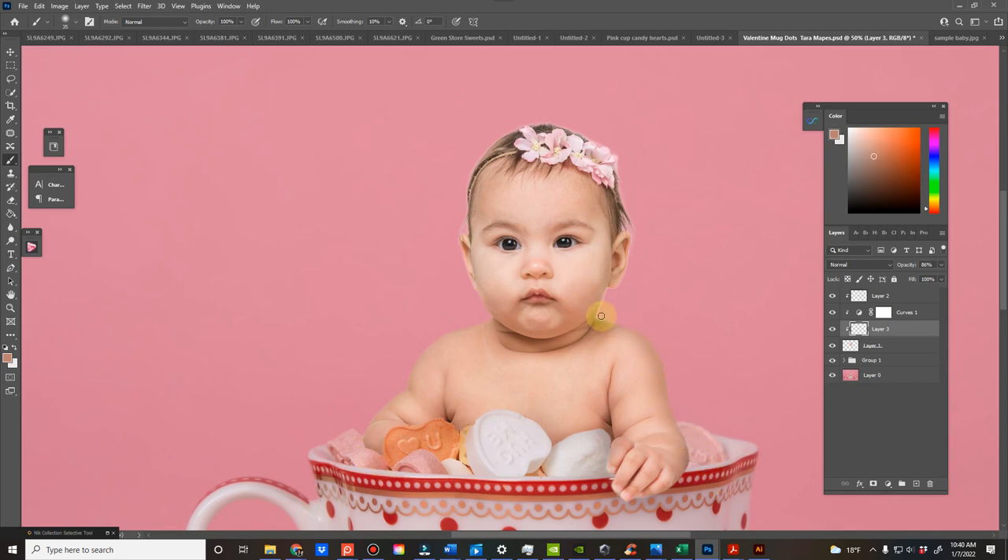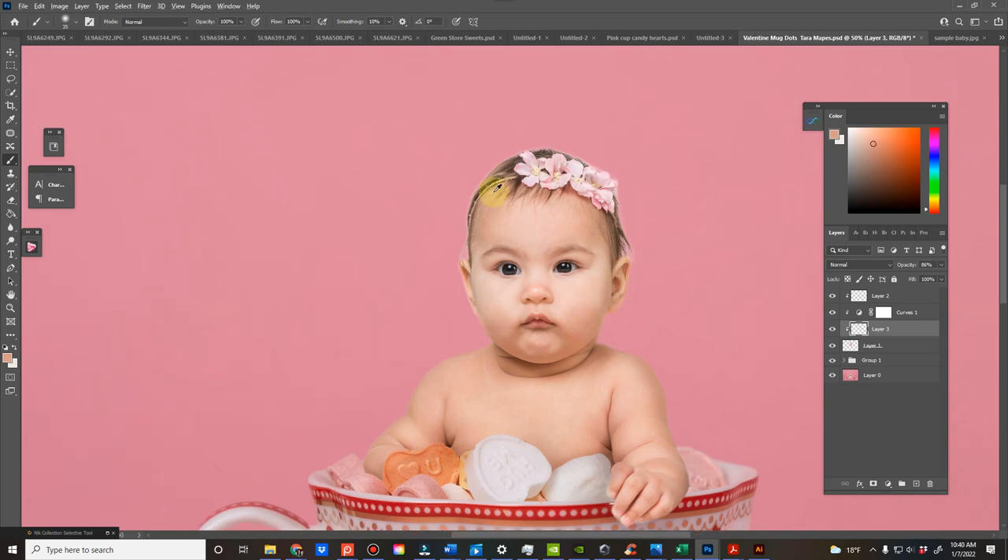But if you want to just take away that outline that makes it look fake, you can just click Alt and fill it in.